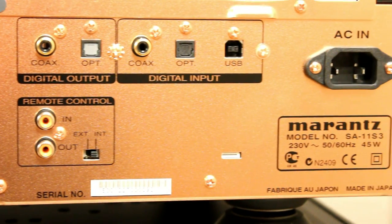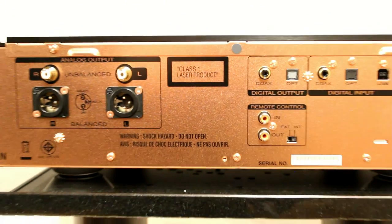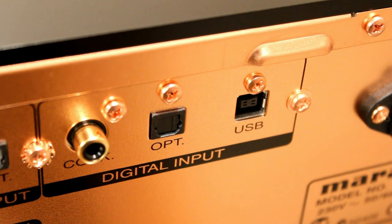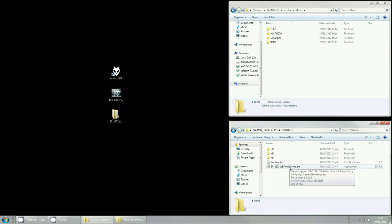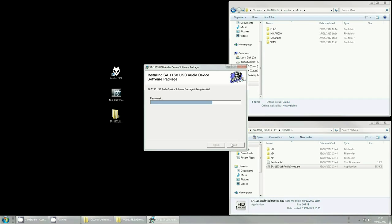It has coaxial and optical inputs, but the really important part is the USB input, because that allows this CD player to take much higher sample rates — up to 192kHz and 24-bit. Now we're going to show you how to set it up using the USB streaming feature of the SA11-S3. You plug the USB into your computer and plug it into the back. What will automatically pop up is that you've plugged something in, but it won't be able to find the drivers. It needs the drivers installing, which you can download from the Marantz website. This is because normal USB drivers tend to only go up to 96kHz. If you want to do 192kHz and you want it to be synchronous, you do need to install third-party drivers. It won't work as just a normal USB sound card.